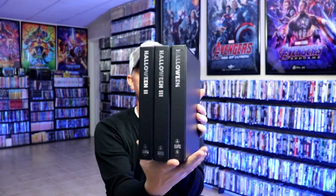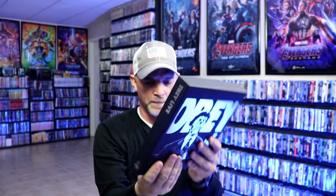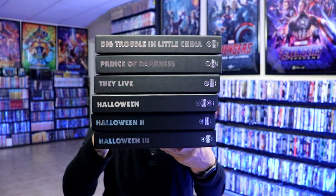I wanted to take time to show you the boxes again for the Halloween sets. I decided to get these because I did get the other John Carpenter box sets. I know they had some issues with printing the foil on these boxes, but I think they turned out very nice. I also have They Live, Prince of Darkness, and Big Trouble in Little China. I do have all of these now in the collection, and it was worth the wait.